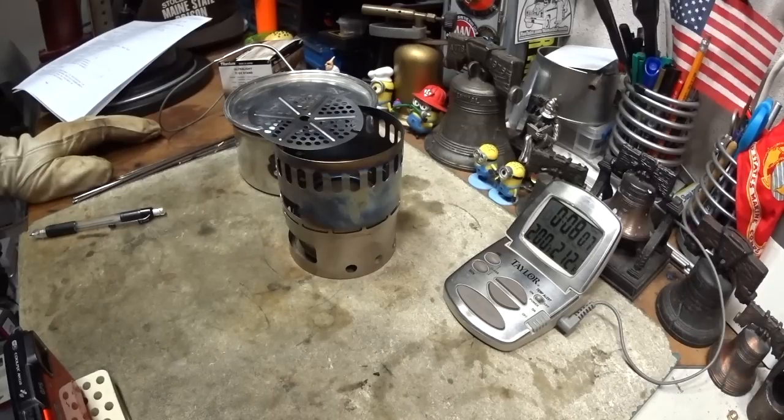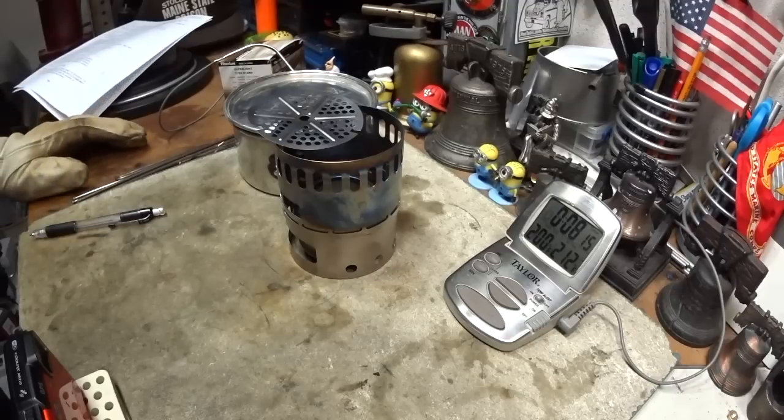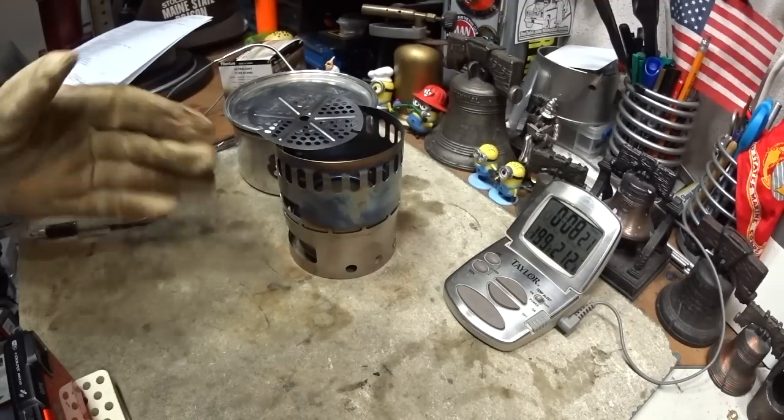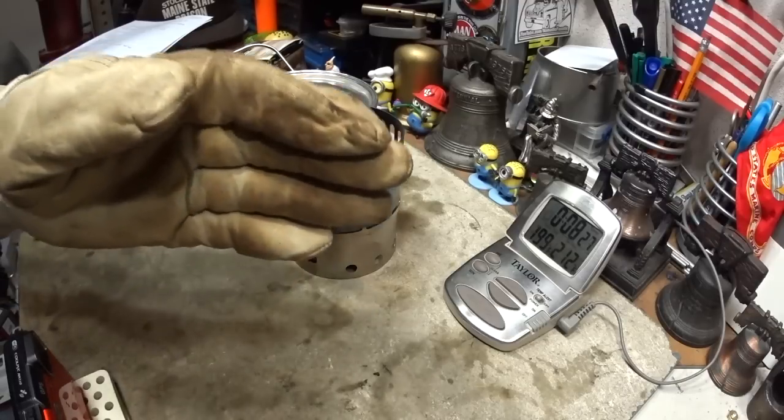Okay, so that's another boil test on the Ever New Titanium Stand DX with the Ever New Titanium burner. I thank you for watching. I look forward to your input, questions, remarks, and helpful suggestions. And as always, watch for my buddy Max. Bye now.